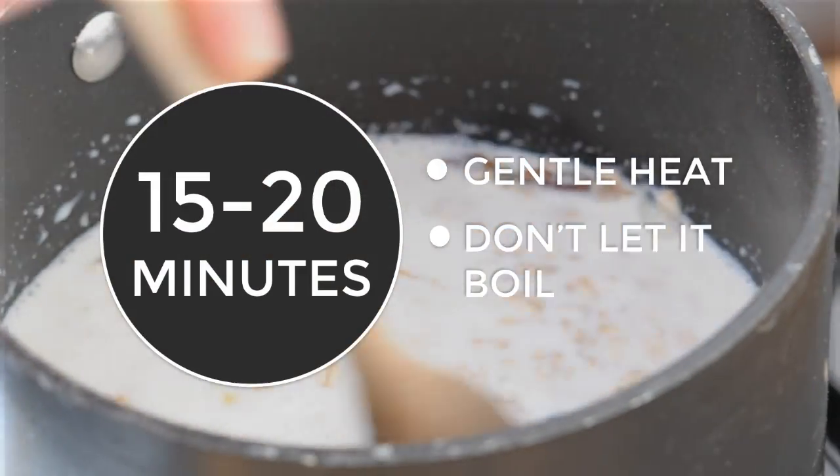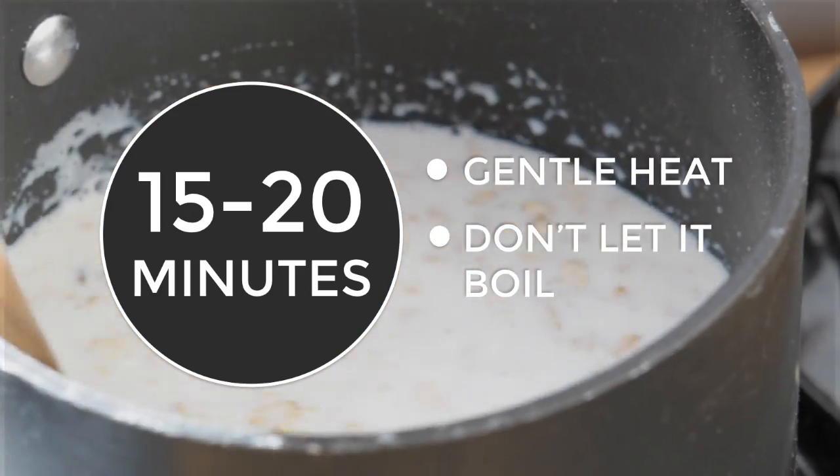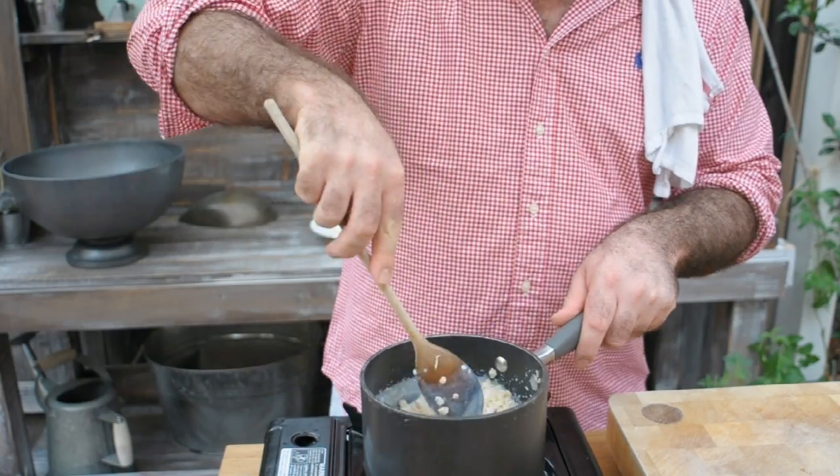We're going to cook this for 15 to 20 minutes on the most gentle heat that you can find. It's really important that we don't want the milk to boil — keep it below simmering point, just really gentle heat. If you scald milk it's not a very pleasant taste, so we really want to make sure we do not bring this to the boil at all. Just keep stirring it frequently and that will be fine.